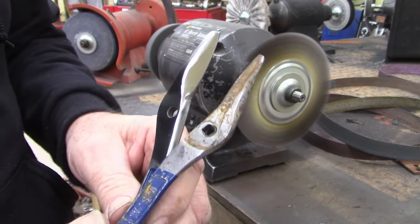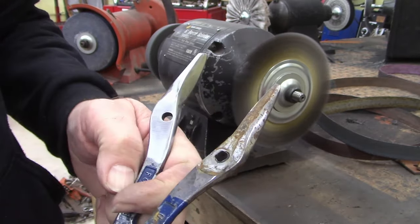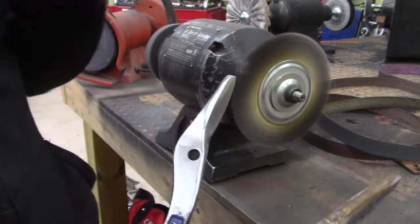That's the wire wheel and the fiber wheel. Look at the difference. I did take the name off — not sure why the name wasn't stamped.